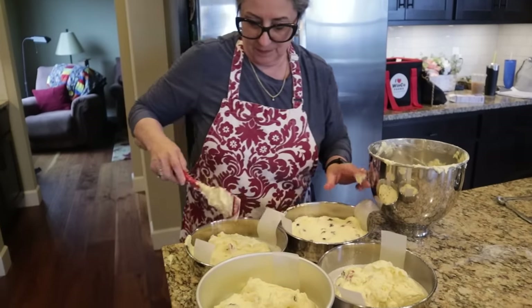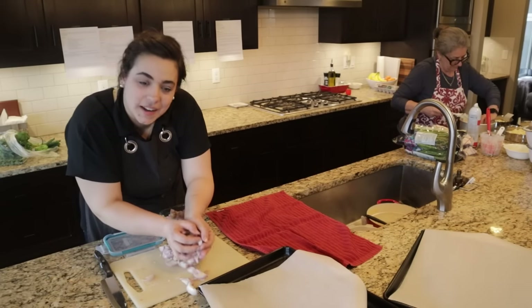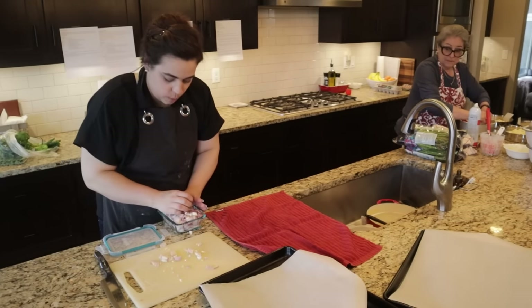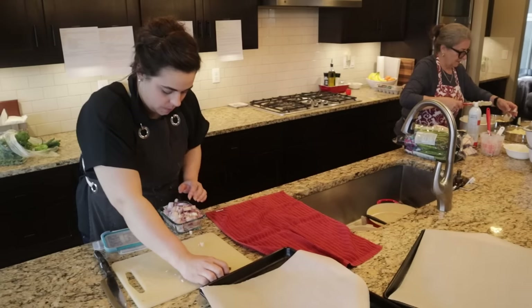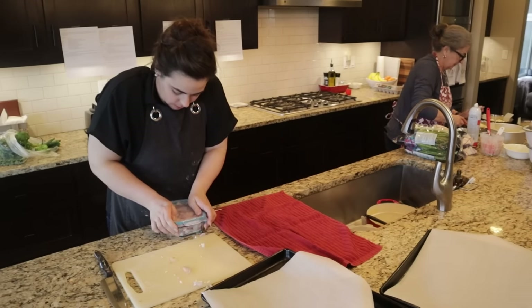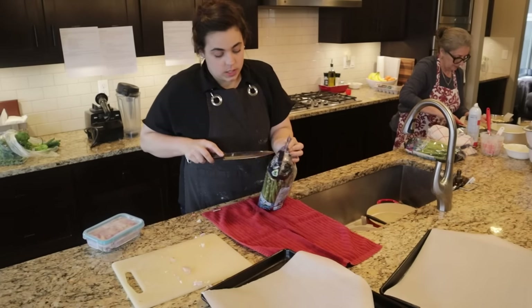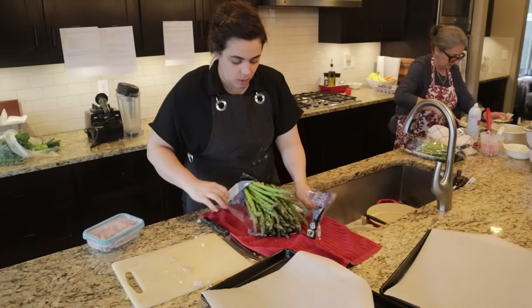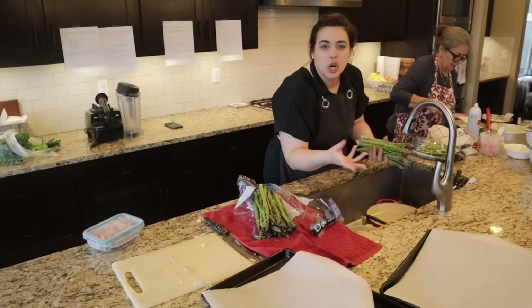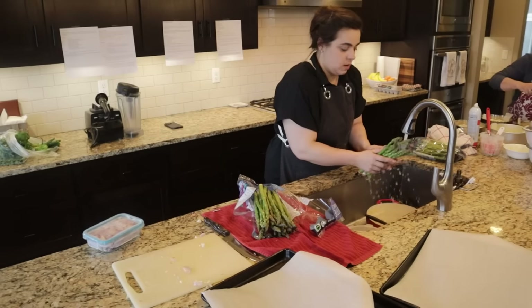Between all of that I got all the shallots cut up for the pea recipe. Now I'm going to wash the asparagus. The asparagus is going to have a lemon parmesan garlic butter crust — we'll finish seasoning it tomorrow and stick it in the fridge so it's prepped and ready to go.